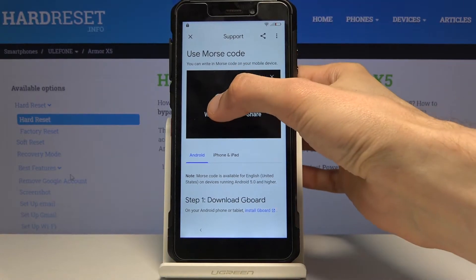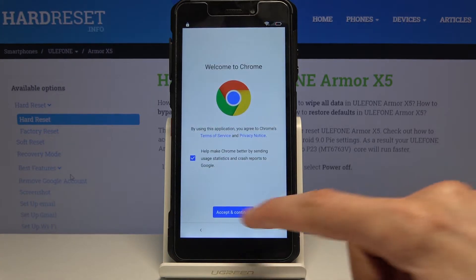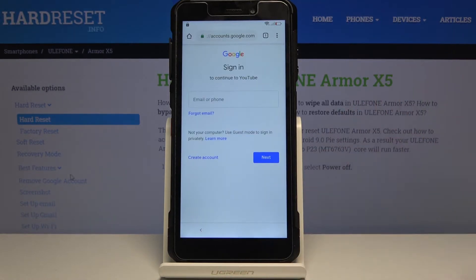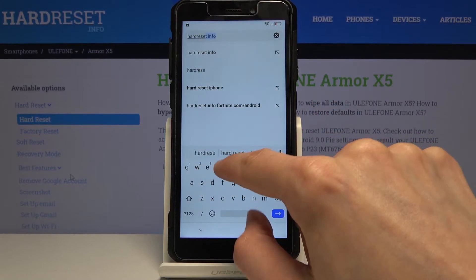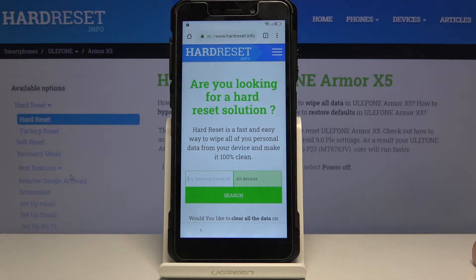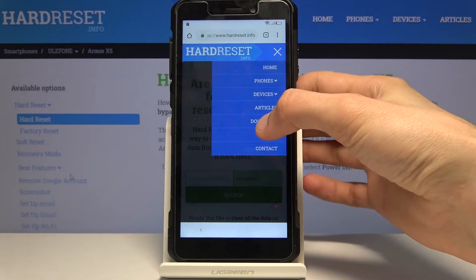Tap the three dots and go to Watch Later. You will need an internet connection for this step. From the video, we're going to navigate to hardreset.info.